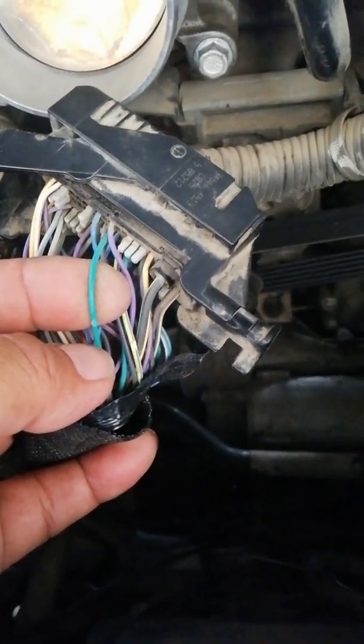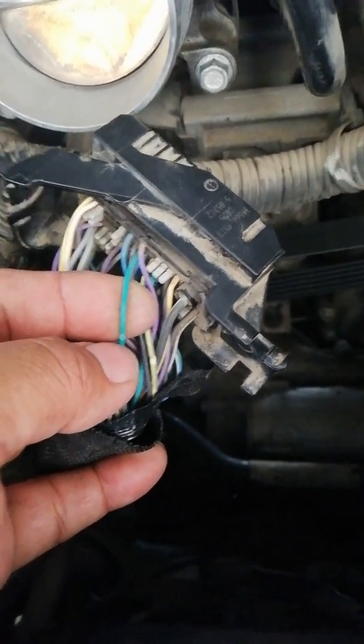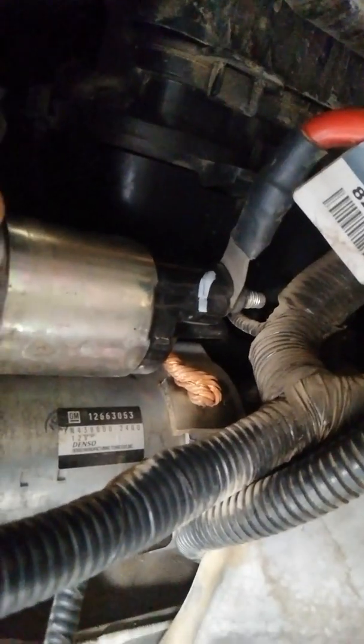This is the control signal of the crankshaft sensor. This is the connector of the crankshaft sensor, number 3. This is the signal circuit pin.